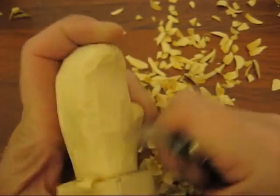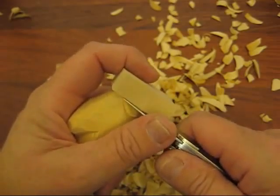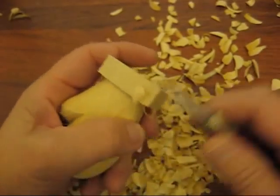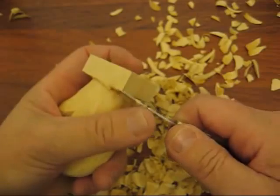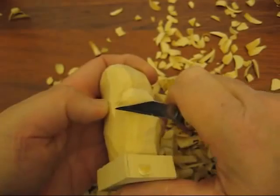You're more than welcome to use this. You have my permission to do it in a group setting if you want to. So that's our mitten — it's almost done here.